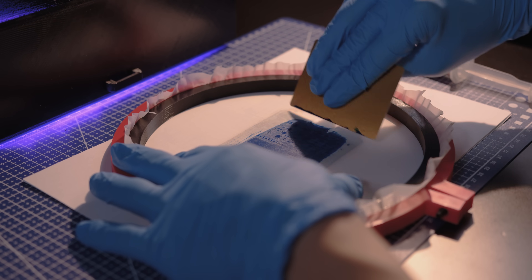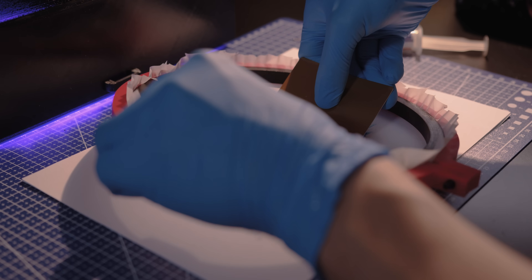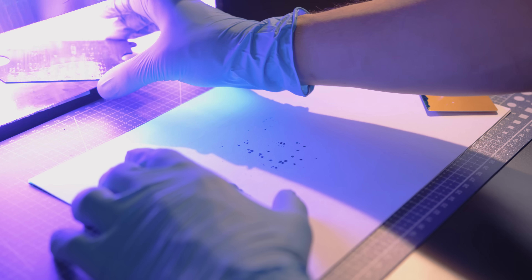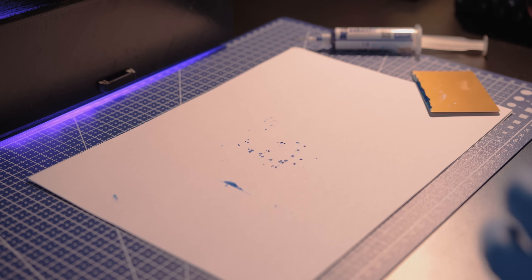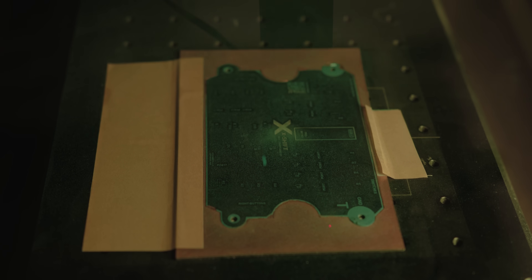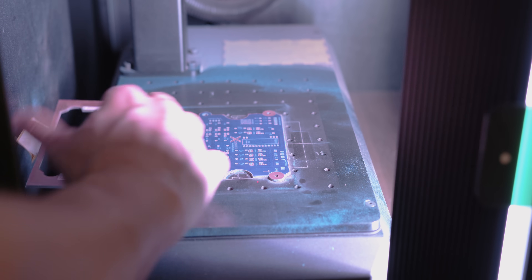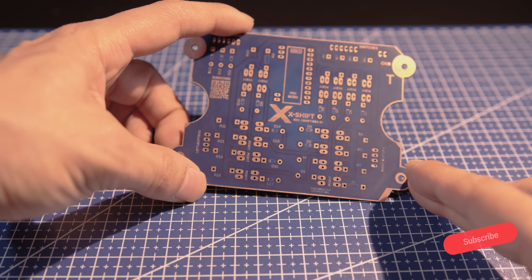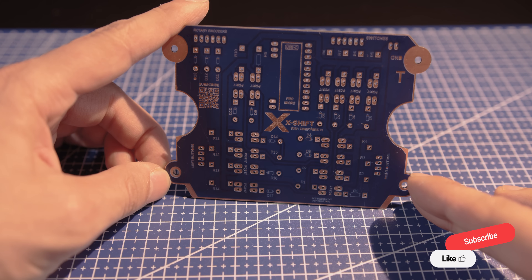To apply the solder mask properly, I use a fine nylon mesh like the kind used in screen printing. It helps spread the solder mask evenly and push it into the engraved lines without leaving too much on the surface. After curing the solder mask, I put the board back onto the laser machine for one last pass to retrace the copper pads on both sides and also to engrave labels and text directly onto the board, making the PCB easier to understand and giving it a more professional look.